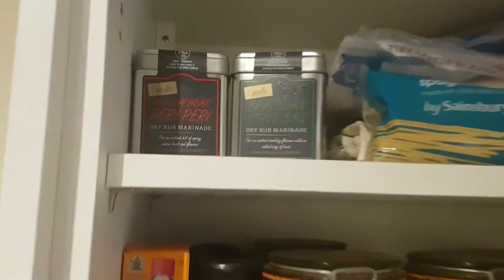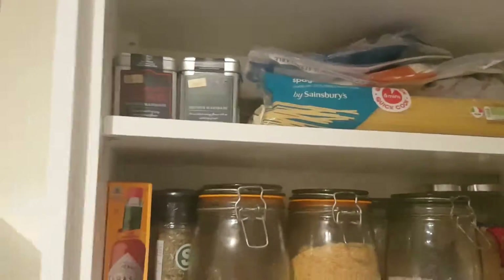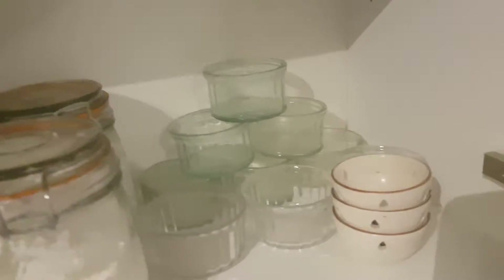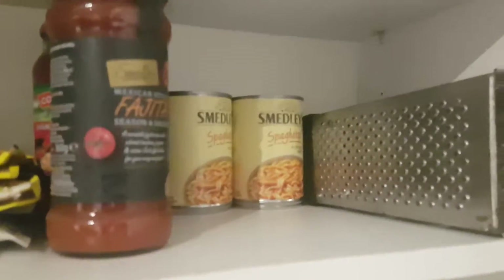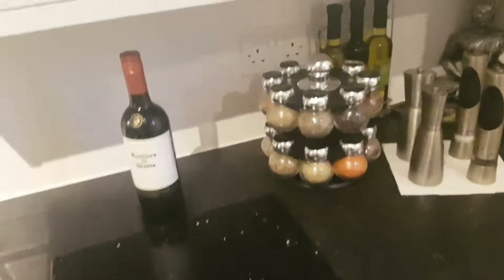There's also Demerara sugar. Up at the top we've got medium heat peri peri dry rub marinade and Brazilian style barbecue dry rub marinade, plus spaghetti for when I do my spaghetti bolognese. In here is all different parts of flour and things, some more spaghetti, some bowls on the side for pouring sauces, Old El Paso, bread crumbs, salsa sauce, packets, fajita sauce, lasagne sauce and curry sauce. There's a Rogan Josh there, and also cling film, tin foil and everything else at the back.